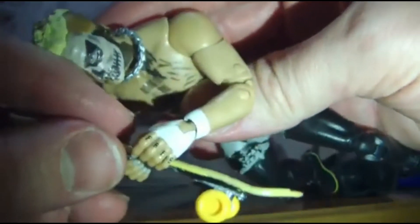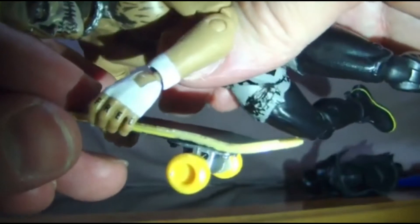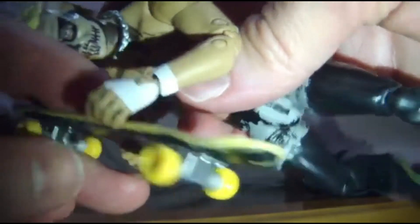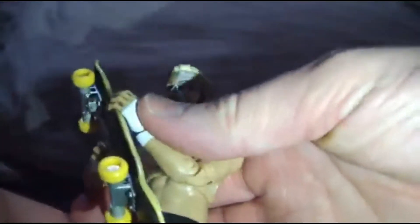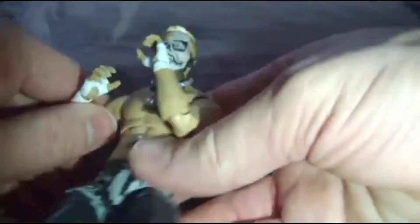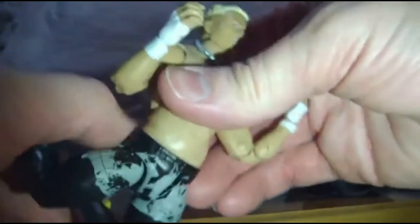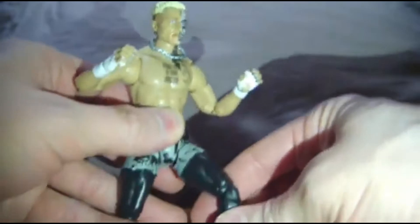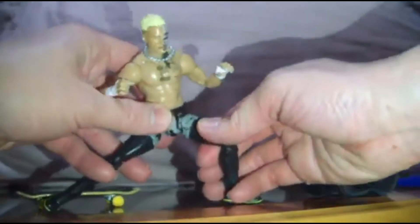You can see right there that the hand even has finger tattoos with the word 'free' — great attention to detail. He can hold the skateboard, he can smash it, the whole works. All in all, a very good figure, especially because Darby does a lot of flips, twists, and power bombs. I love this — they're already sold out at ringside, so hopefully you were able to get yours. It's a very, very great figure.